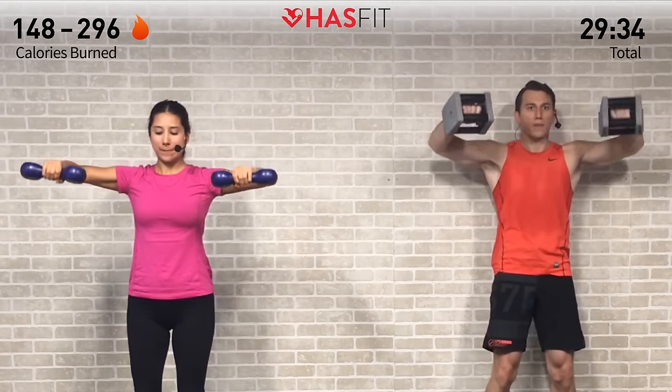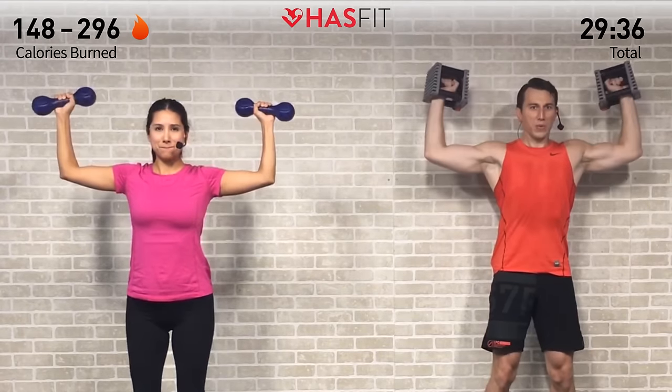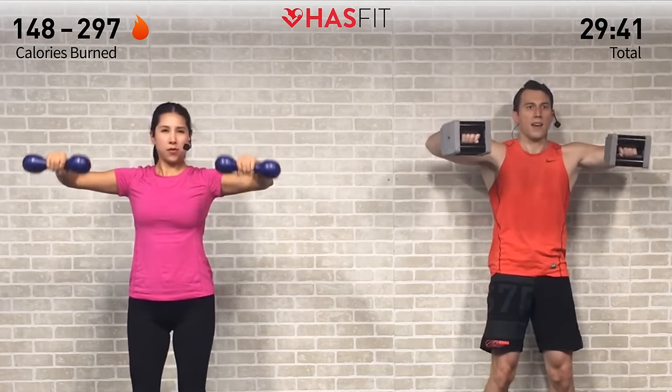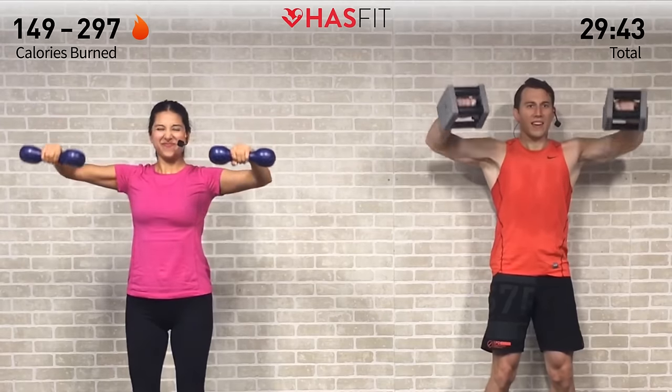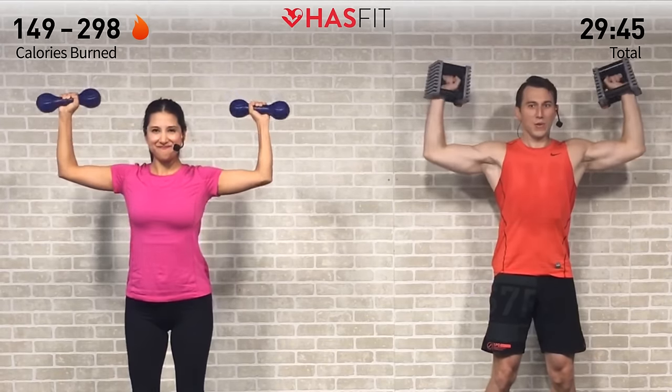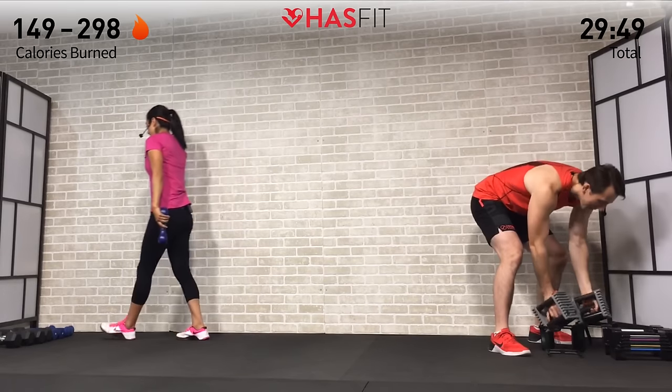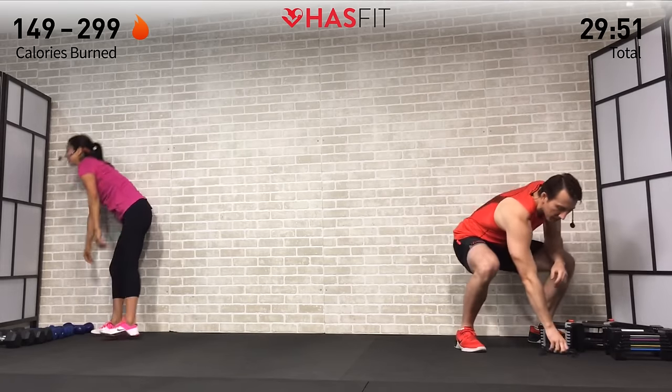Fifteen in total — four, three, keep those elbows up, two, one, last one. Zero! Shake them out. Not much break on this one — adjust your weight if you need to. Three sets of each of these exercises, one down, two to go.